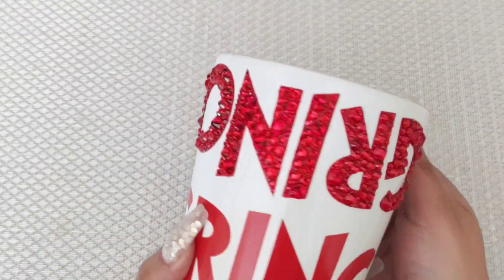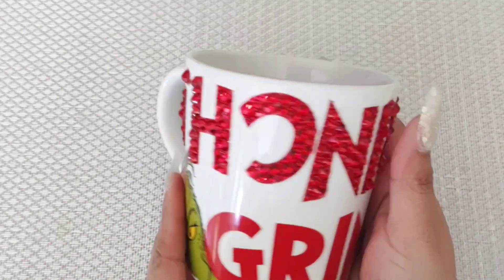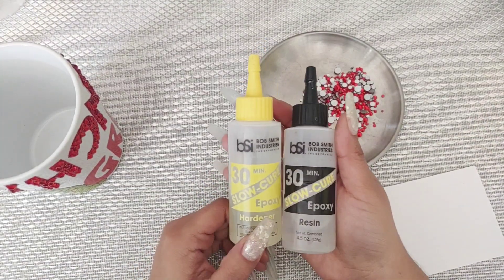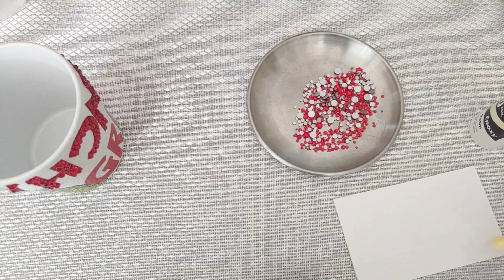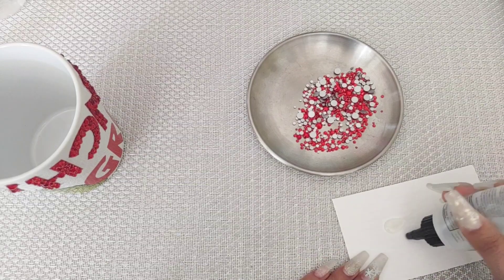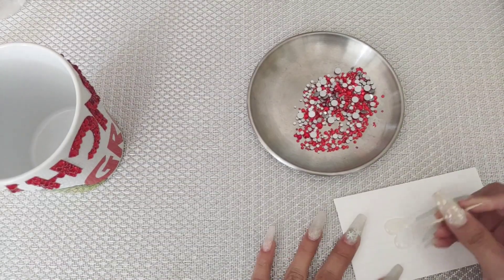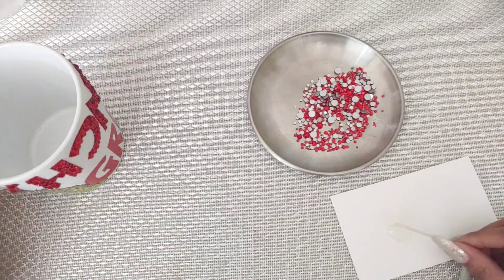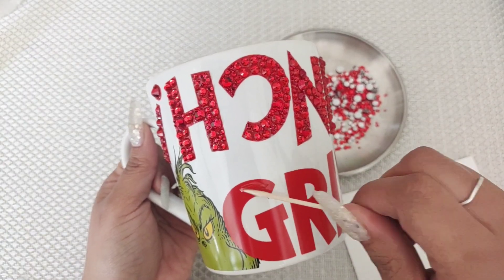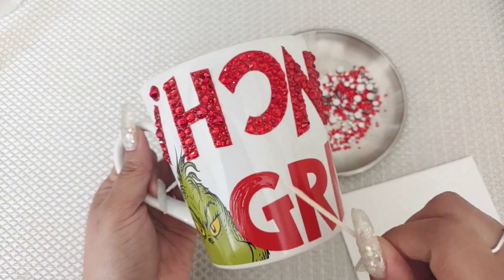So this is how the top half of the mug came out with the E6000 glue. It's super, super cute. Now I'm going to do the bottom half, but this time I'm going to be using epoxy. If you do have it, I would highly recommend using the epoxy — it will last even longer than the E6000. E6000 works very, very well, but I just want that extra durability. It just triples it. So if you do have it, I highly recommend it. If you don't, just use the E6000 and your rhinestones are still going to be intact.